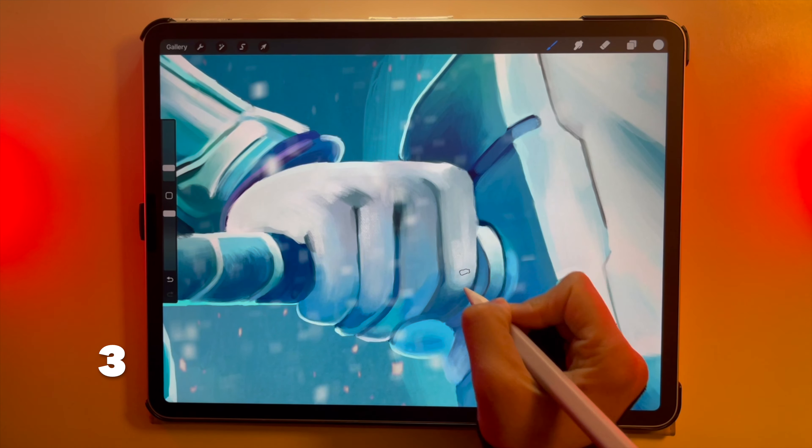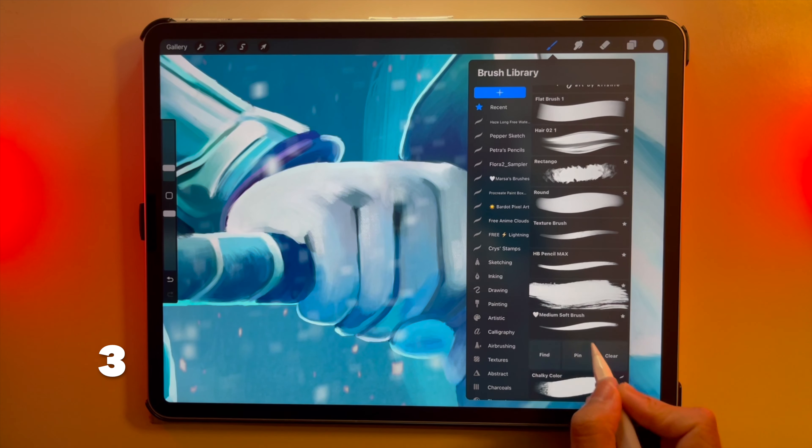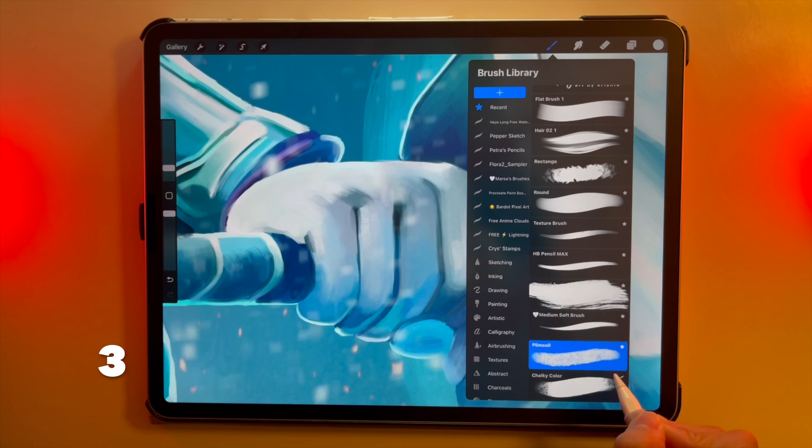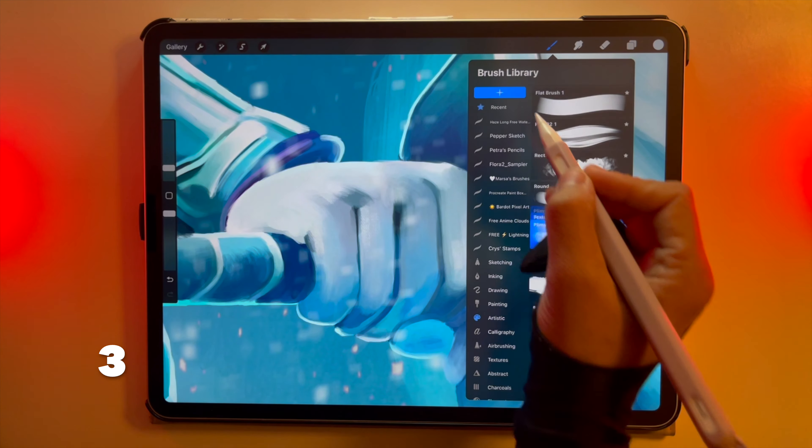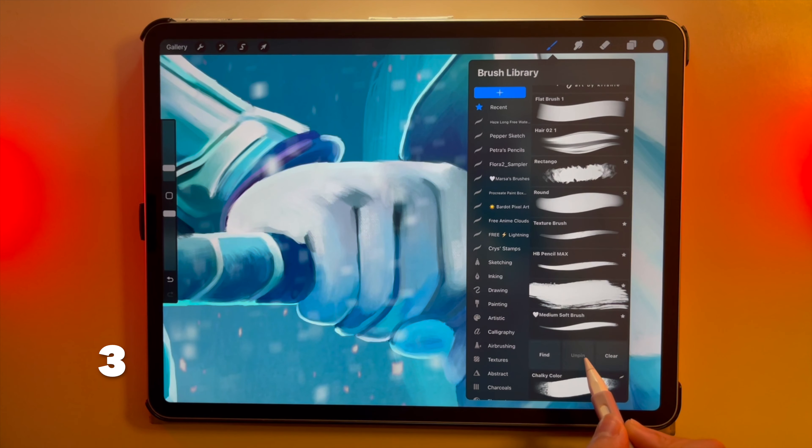Pin your brushes to your favorites. Just head to the brush you want to pin, swipe left and click on Pin. Swipe left and hit Find to see its original pack. You can only save 10 brushes at any time, so hit Unpin if you want to remove it from your favorites.